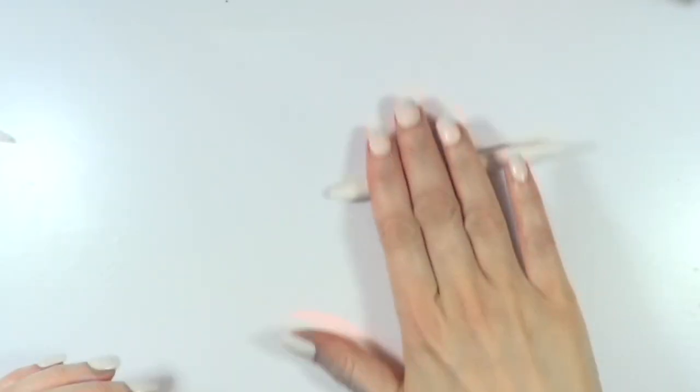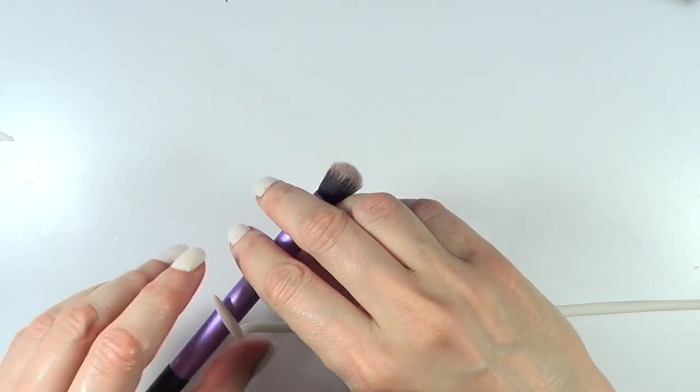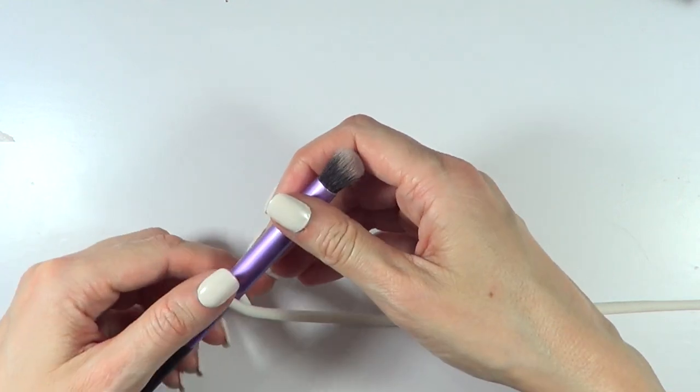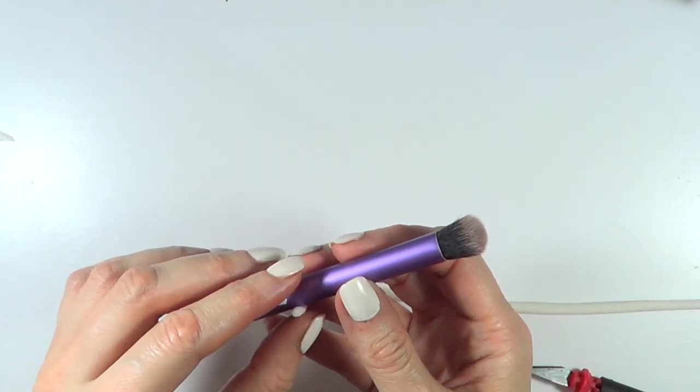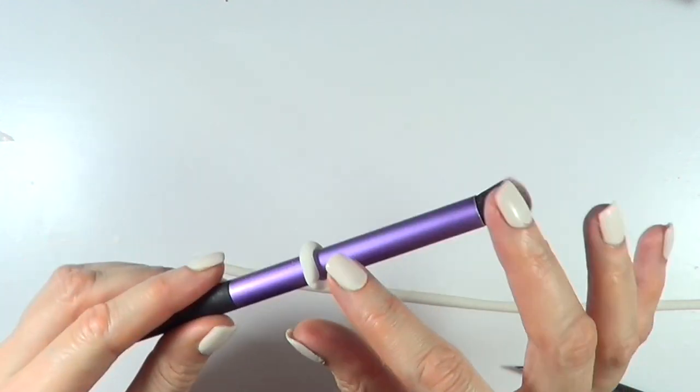I'm just going to start with the shape itself — it's basically a really thin snake or a sausage. You're pretty much going to be wrapping this around the object that you choose, depending on the size you want. The smaller the object, the smaller the hoop earrings will be. The bigger the object, the bigger they'll be.